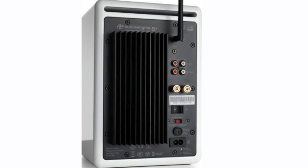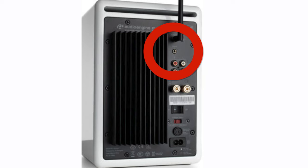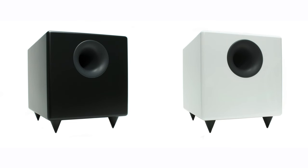I mainly used the Bluetooth connection to test the speakers, but the A5 Plus wireless have so much more connectivity. Take a look at the back of the left speaker and you'll see a wide variety of connection options — two different RCA input options and a mini jack. That makes this a very versatile set of speakers that connects pretty much any way you want. There's also a passive speaker output, meaning the A5 Plus wireless can be connected to the optional Audioengine subwoofer for that extra bass so many people crave.